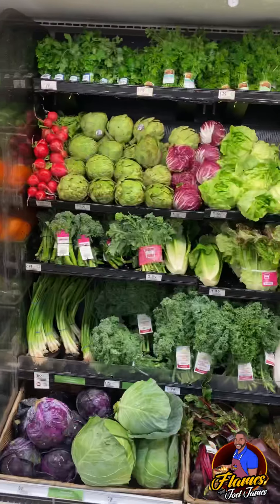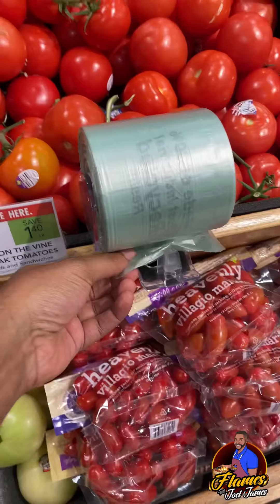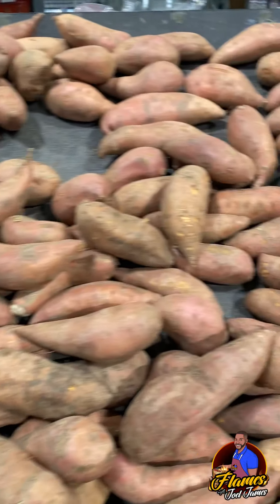I don't even know where I parked — Walmart be moving your car too. Back at my normal grocery store — and look, they got bags, I can put my produce in.